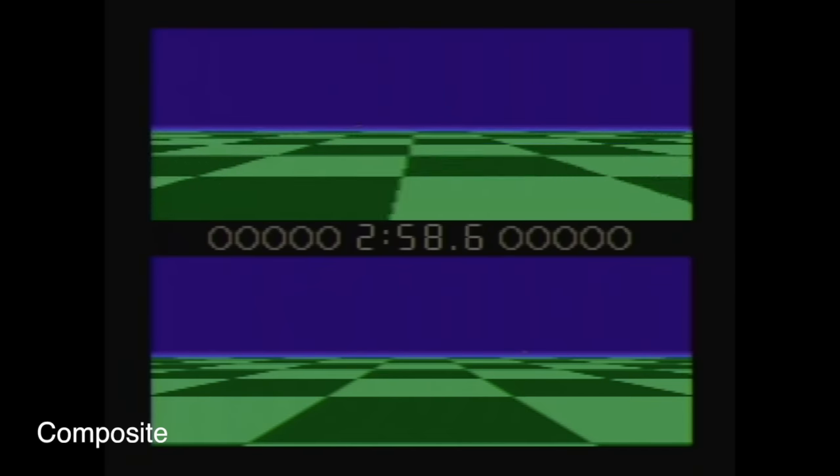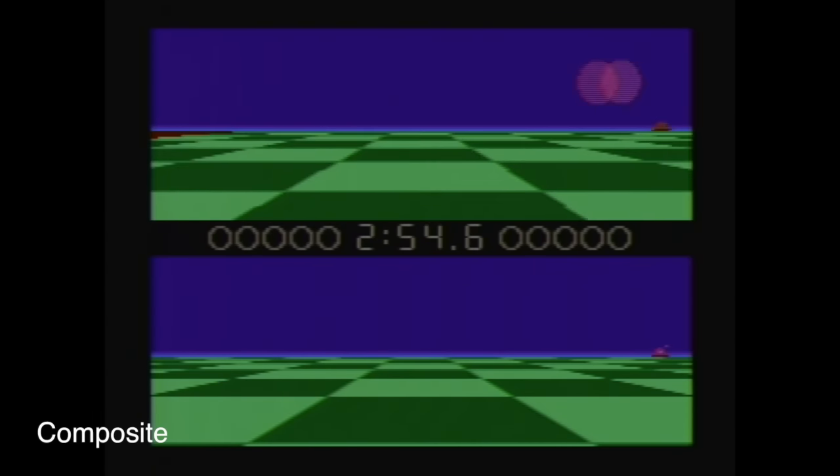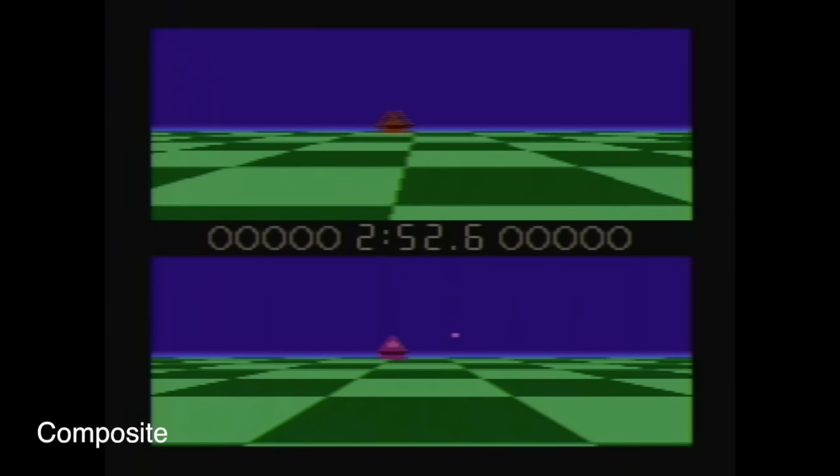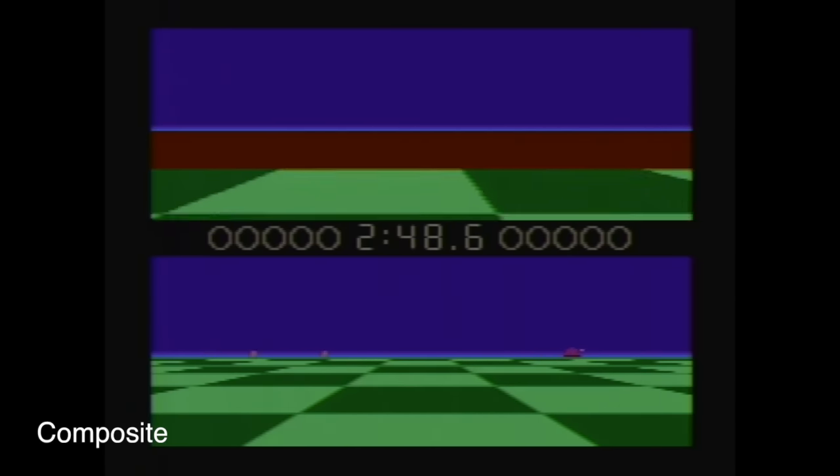Ballblazer is one of only two cartridges that contains its own sound chip. It turns out this mod doesn't support these sound chips the way I've done it. However, it is possible to fix this by the addition of one extra wire, so that's what I'm going to do next, since I actually do own one of these games.